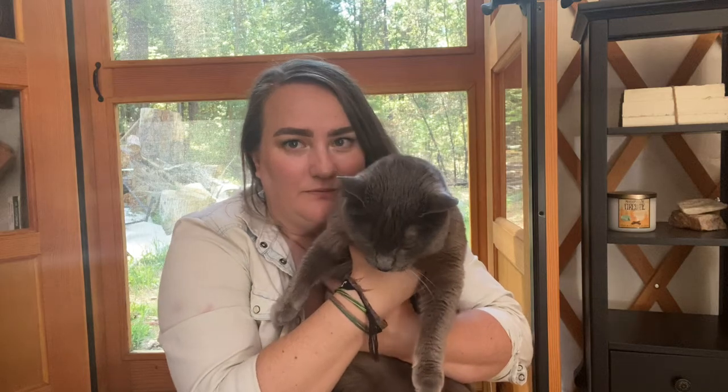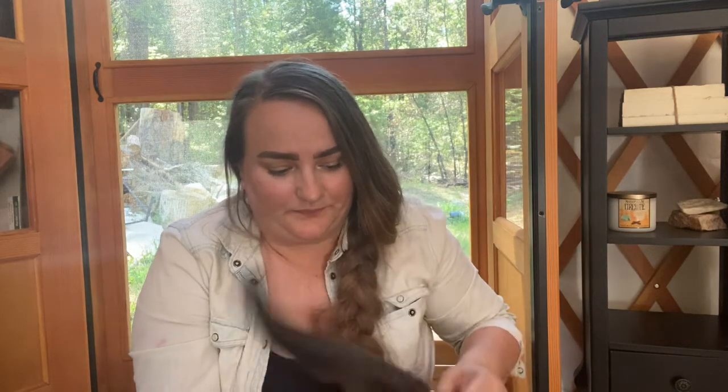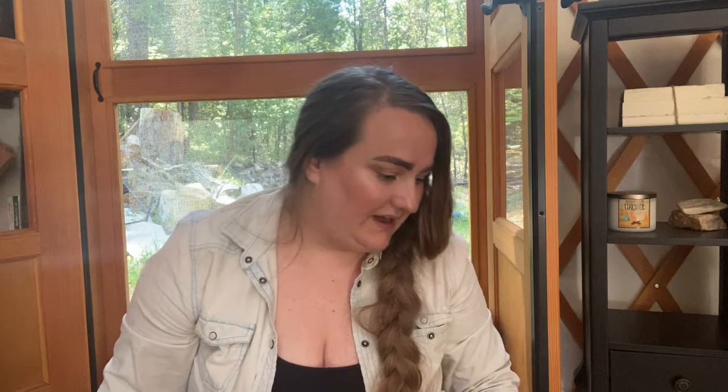There's a cat here. Hi, sweet girl — so sweet. You guys want to see her? So cute. So anyways, I got distracted. We've got work to do.